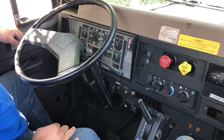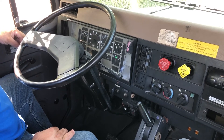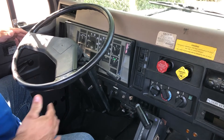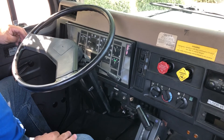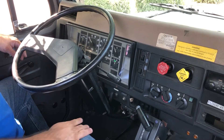My next test is my applied leakage test. In that test I can't lose more than 3 PSI in a truck, or 4 PSI in a combination vehicle, which is what I have, in a one-minute test. To perform that test I need to first fill up my tanks — I'll step on the pedal to speed up the process.